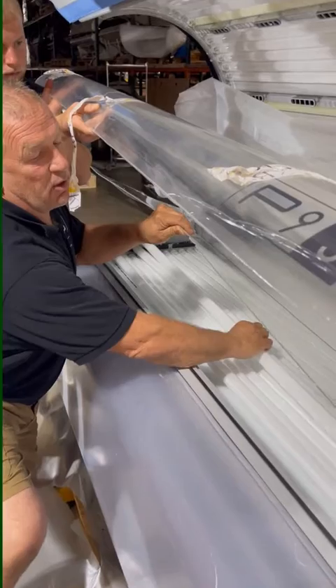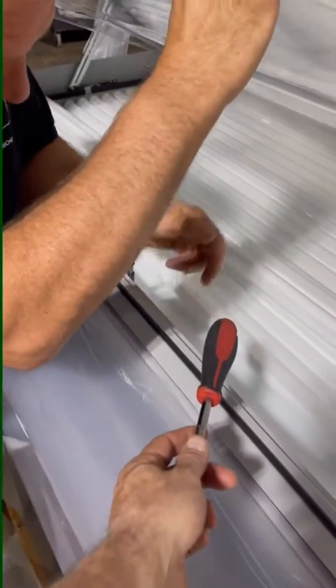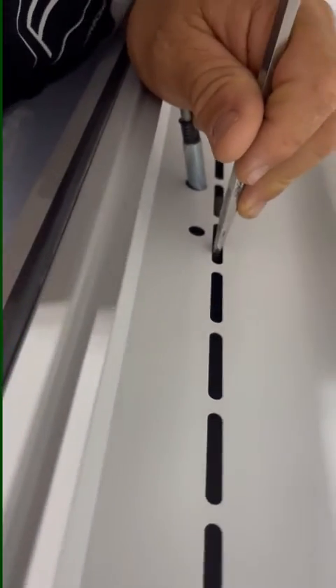To do this job, you're going to need a screwdriver, and eventually you're going to need a five millimeter allen. You're going to take the screwdriver — one person's holding the acrylic — we're going to push down on this lever, take the screwdriver, put it in the hole here, and we're going to push the latch to open it.